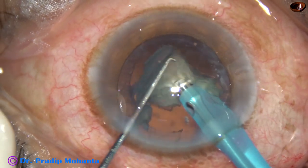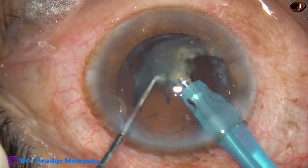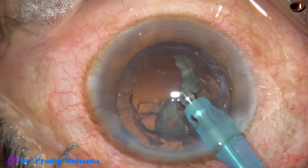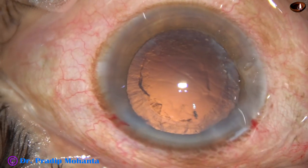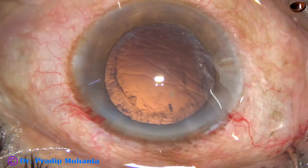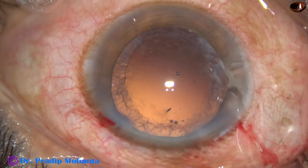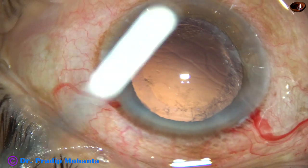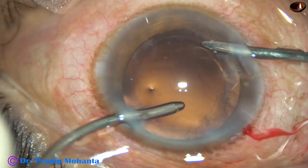We have to be very careful while emulsifying the last fragment. The chopper is removed so that there is no leakage of fluid from the side port and the chamber remains very stable. We can also use an instrument called a posterior capsular protector, or come back to phaco-on mode where the vacuum is only 50 mmHg for emulsification of the last piece.